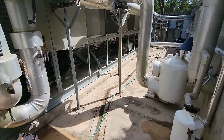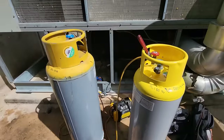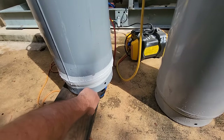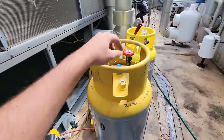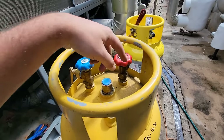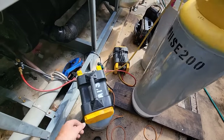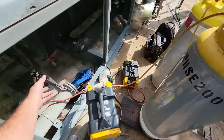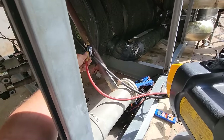Our vacuum did extremely well — pulled down to 320 and held beautifully. So we got the recharge going. We're just about finished with this first tank and started on a second one. The liquid valve ended up failing on us, so we've been doing the whole tank on vapor charge. We're about 60 pounds short on the factory weight from the leaks, which is all part of what we were fixing.